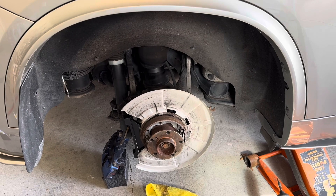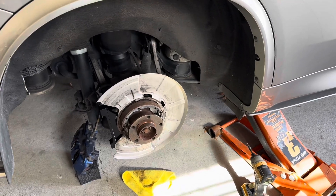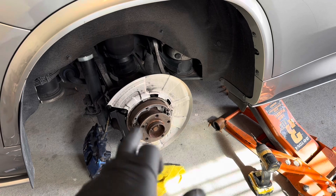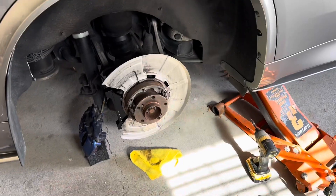The idea is to shed another maybe 80-ish pounds or more. I will attach the comparison pictures and videos of the weight difference between the stock rotor and the new one. I'll keep you posted as I go. I'm going to test-fit this and do a step-by-step on the other side.